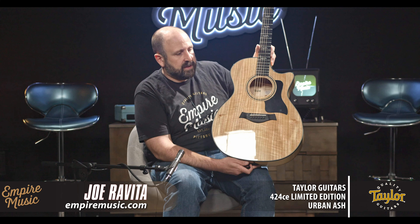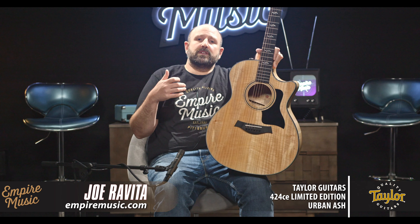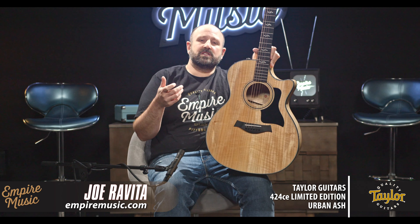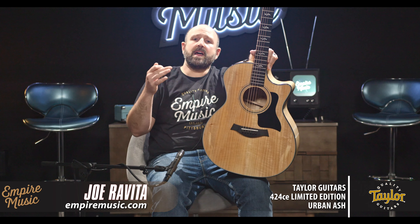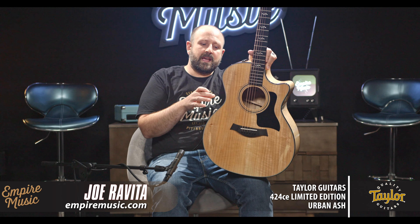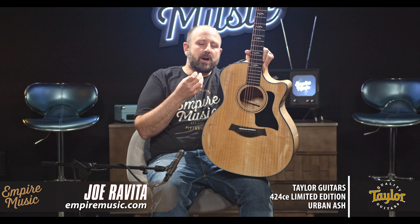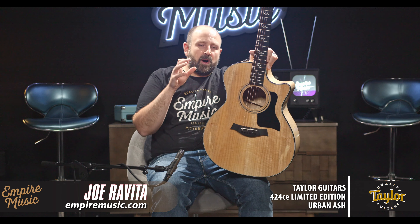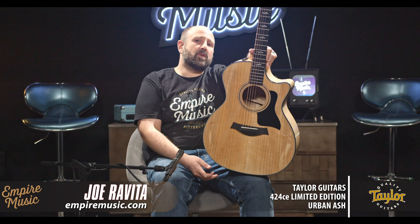Urban Ash is one of those woods that as soon as you play it, it kind of sounds different than everything else. It's going to offer you a different flavor for your guitar collection. Most acoustic guitars you'll have are going to be spruce topped with different backs and sides. With an all-urban ash wood design, we're going to get that roundness, that clarity, that boxiness or organic sound of a mahogany-ish or koa-ish type of wood, top to bottom — which is really cool. You'd be hard-pressed to find another guitar in your collection that would perform like this.